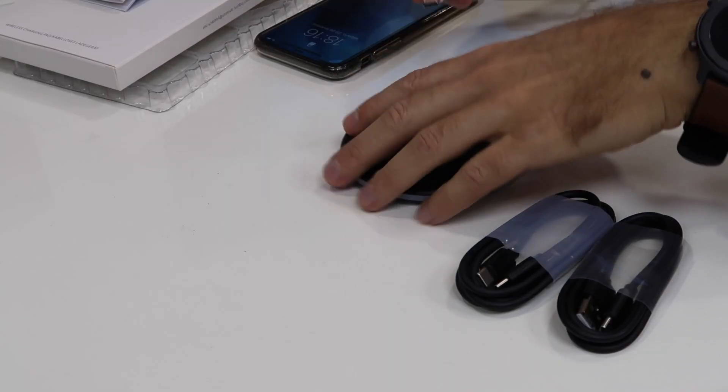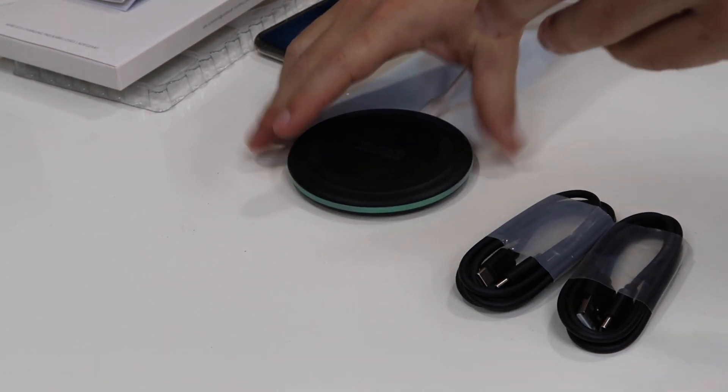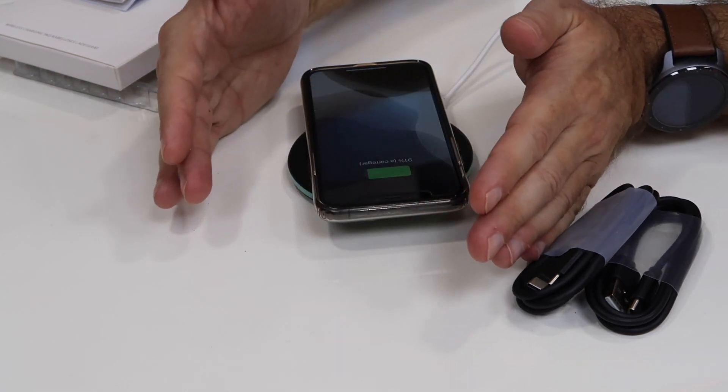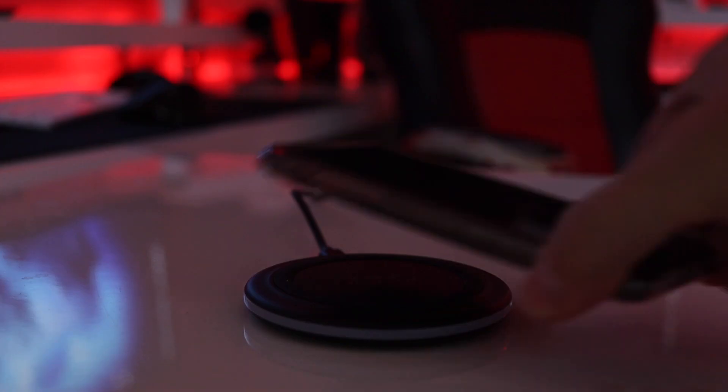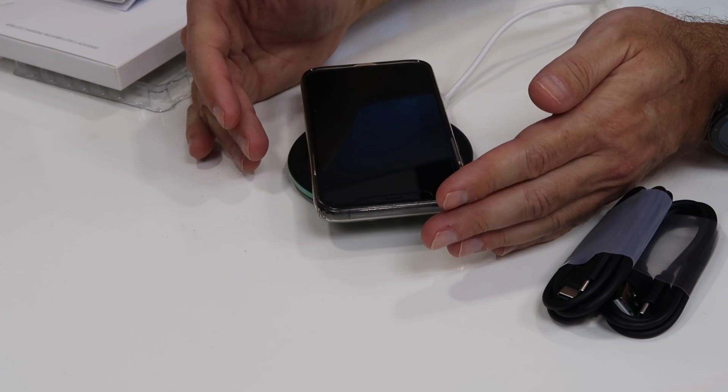I'll use this power bank to demonstrate, although I believe the power delivery won't be the same as charging with a cable on a power adapter. You can see a green light right here — I'll shoot some b-roll so you can see it clearly. The green light stays on for a while and then turns off, but it keeps on charging.